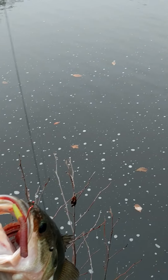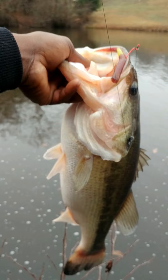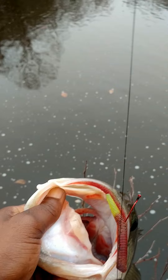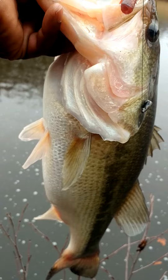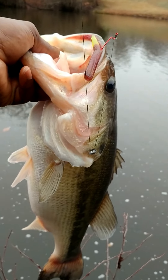Alright, today's been a good day so far. This is my second cast y'all today. Caught him on a yumdinger. Look at that mouth. This is about a six pounder right here — six pound bass.